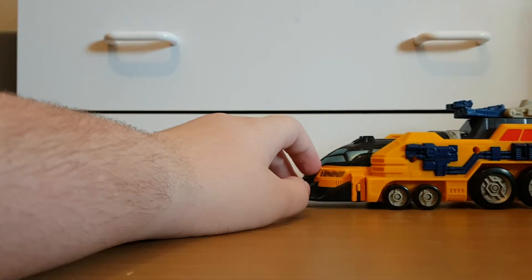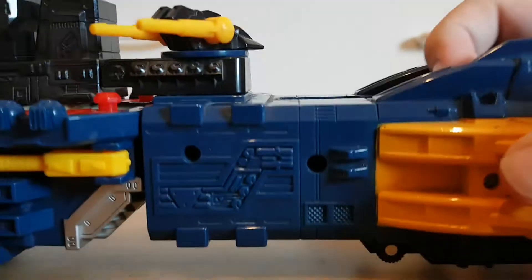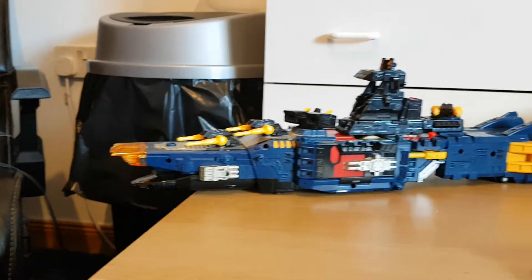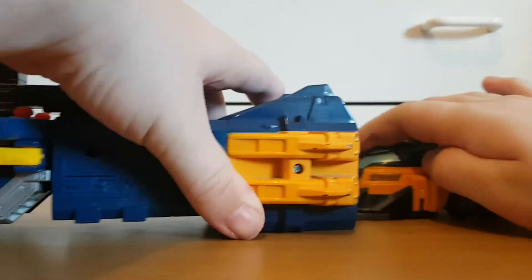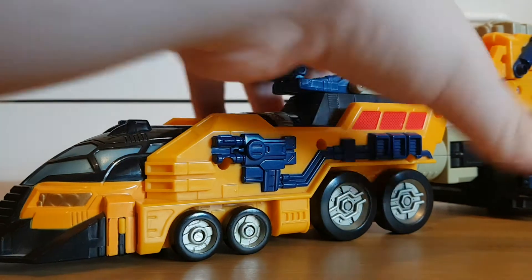But that's not it for the vehicle modes. You're actually able to plug the two vehicles together into a combined mode. I fail to see the point of that, though, so moving on.